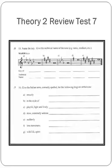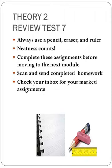And then number 16: Give the Italian term — correctly spelled, yes, spelling really counts — for the following English definitions. As soon as you have this finished, send it in to me so I can mark it and send it back to you. Hopefully, I'll see you at Theory Club. Have a super duper week. Bye!